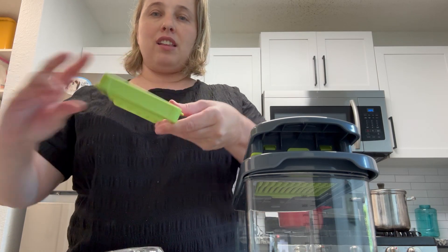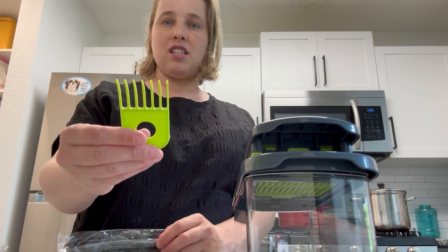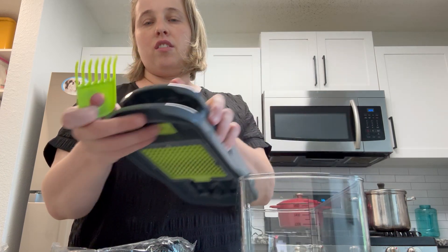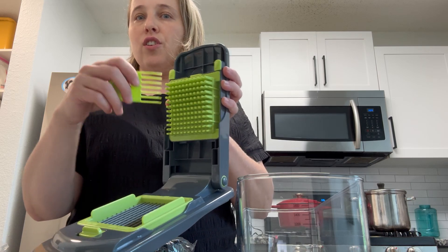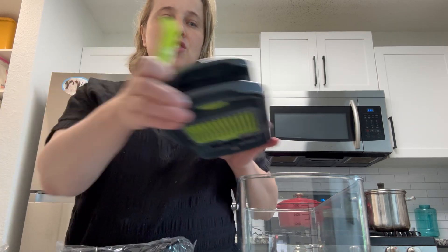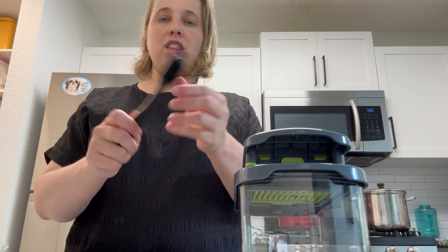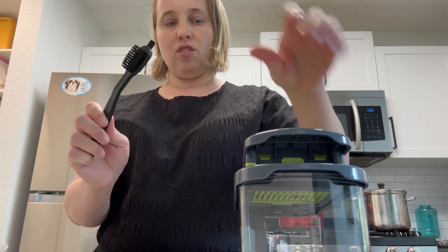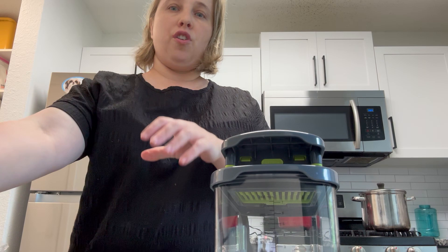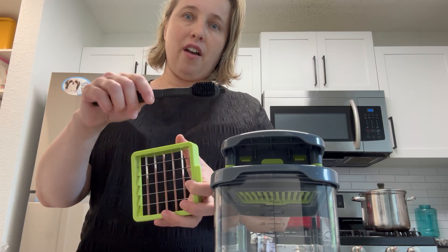Finally, it comes with this cleaning tool for the grid — really useful for this kind of chopping machine. It also comes with a brush. I like that it has really strong bristles. This is for cleaning the metal grids and anywhere else you might have vegetables stuck in there.